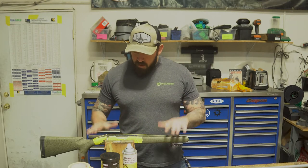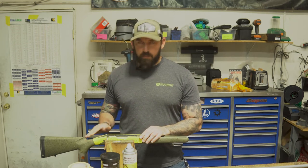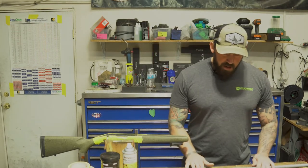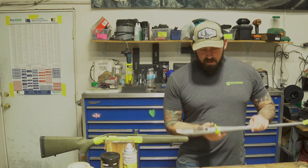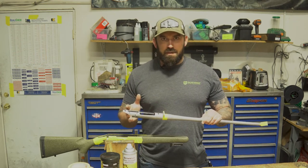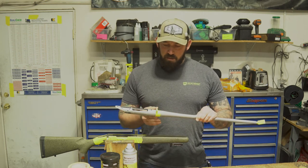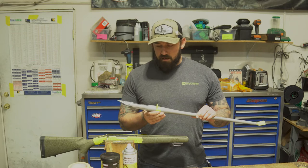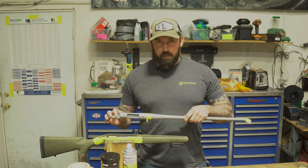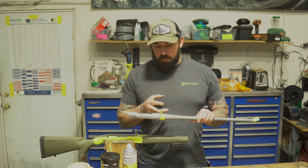Now we've got the stock all ground out and all the edges taped up nice and clean so we can get some good clean lines when we put the compound in. We've got the action taped up — you can see we taped the front, the sides, and the bottom of the lug. A couple of reasons for that: we want to make sure everything ahead of the lug is free-float so we can get as much accuracy as possible, and also if that lug is too tight in the stock when you go to screw it in it could cause binding issues. We're making sure we have a good clean surface for contact with the back of that lug.